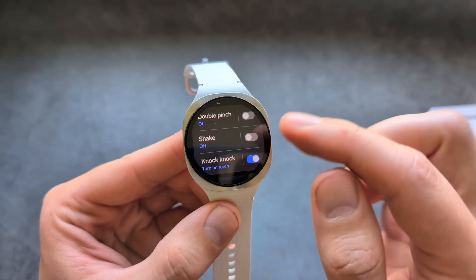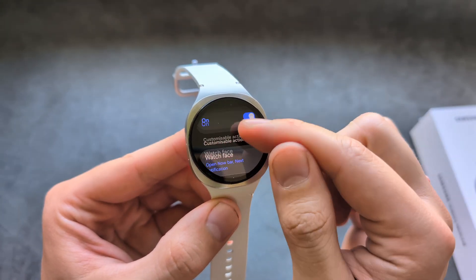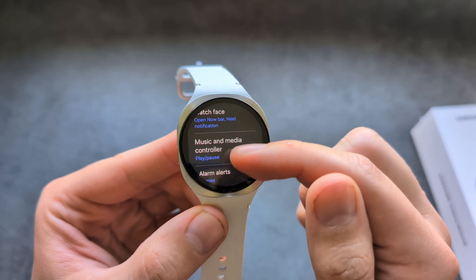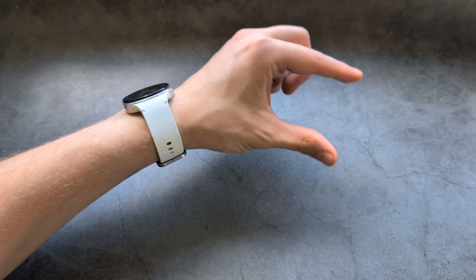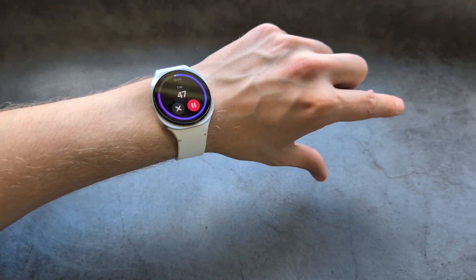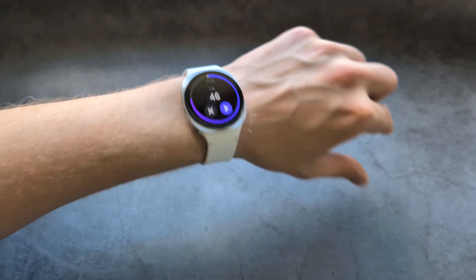We also have the double pinch feature. You can set it for various things. To use this feature, you simply have to do this — double pinch. For example, if I have my timer running, I can do this, and you see I can pause and resume the timer. This works in a lot of places, actually.